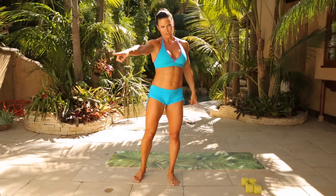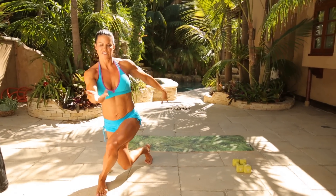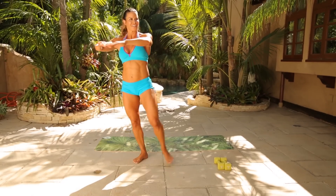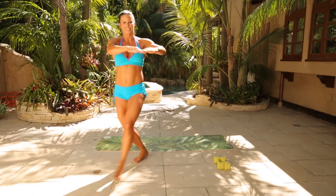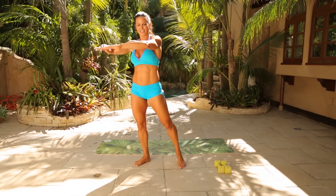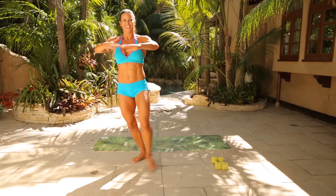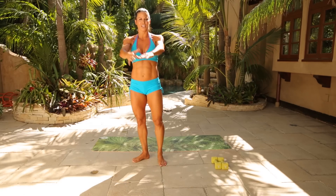Left side — left foot crosses to the right. Arms up, abs engaged. Cross way over like a curtsy and out. Two, then add the twist to the left. Three, four, five, six, seven, eight, nine, ten — exhaling on the twist, really get into those sides. Four more, three more, two more, one more. Bring it in and breathe.